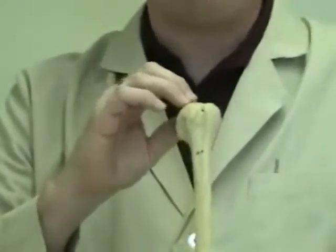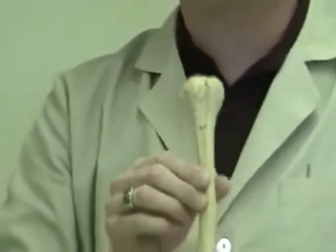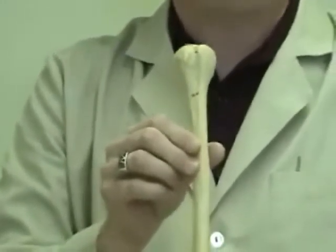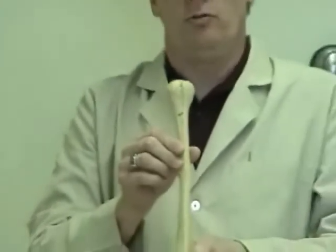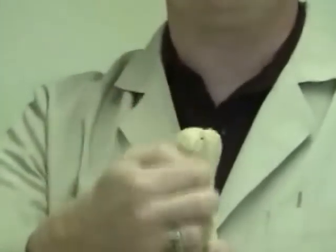Because the long head of the biceps brachii runs through this groove, it is also referred to as the bicipital groove. So on the proximal end of the humerus — the end closest to the torso — we have the head of the humerus, the greater tubercle, the lesser tubercle, and the intertubercular groove.